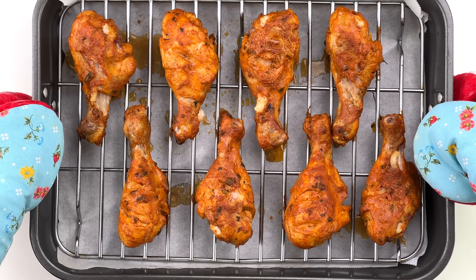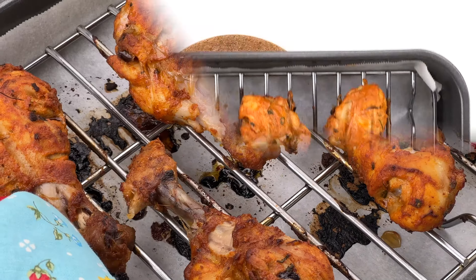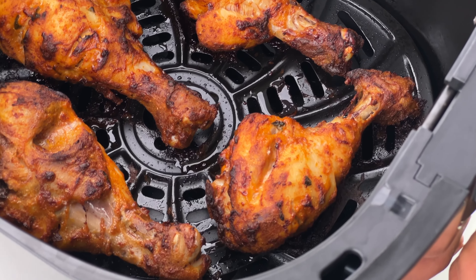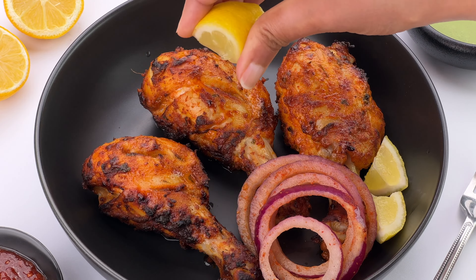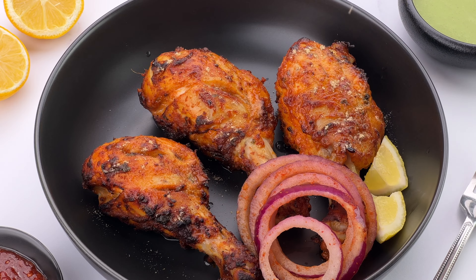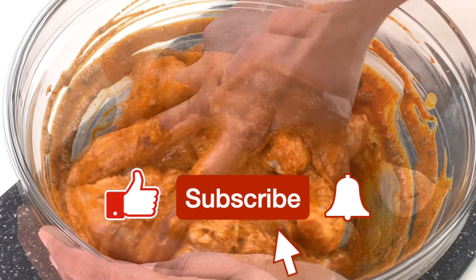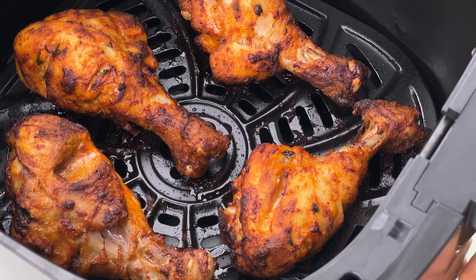Bake for about 35 to 40 minutes till done, ensuring to flip the chicken once at the halfway point. Again, always best to check the temperature to ensure it's cooked through while not getting overcooked. Delicious homemade tandoori chicken drumsticks are ready — serve with some lachha pyaz, a few lemon wedges, and a green chutney. I also sometimes like to sprinkle a little chaat masala on top, but that's personal preference. For the written and printable version of this recipe, check the link in the description box below. Hit the like button if you enjoyed this video, and subscribe if you haven't already — happy cooking!